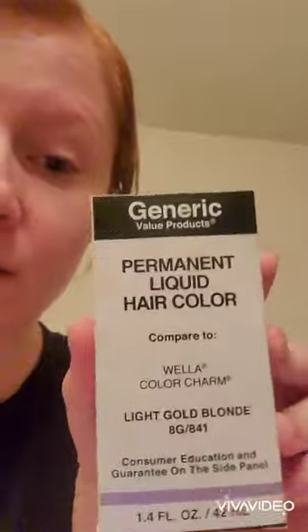I have the Salon Care Blue Flash Powder Lightener, and then I have a 30 volume developer, and then I have a toner called Generic Value Products permanent liquid hair color. Compared to Wella, it's light gold blonde. I got this thinking it would be cheaper than the Wella, but it was the same exact price, so I actually just got the Wella — oh well. And I'm going to be using 20 volume for that.